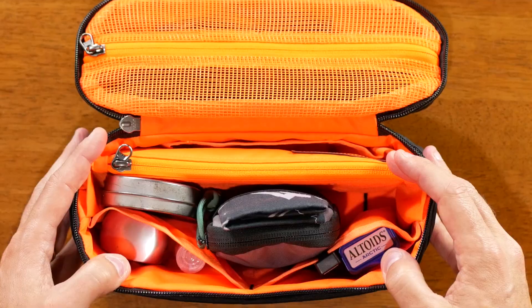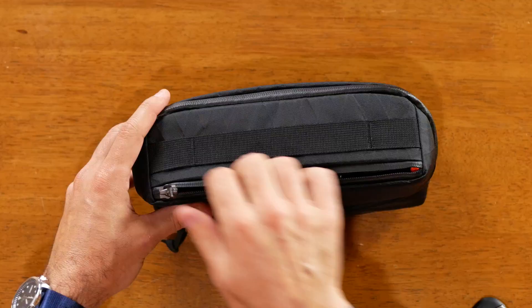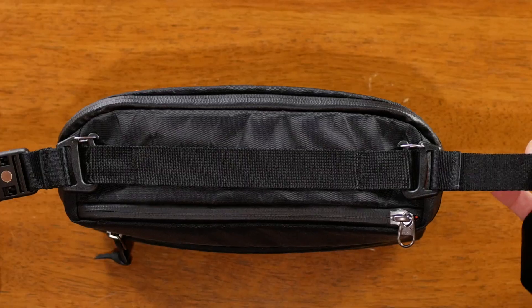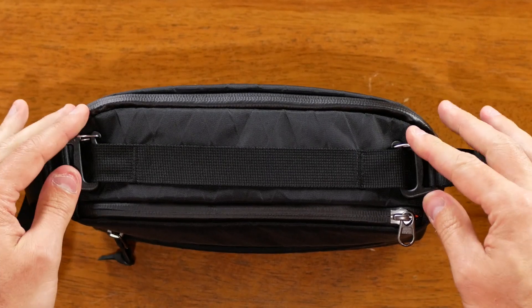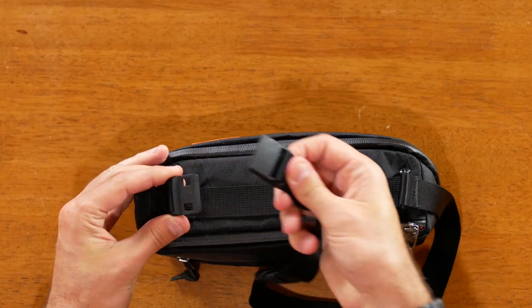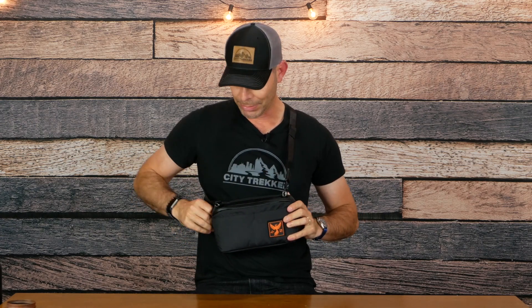Loading this back up, everything fits pretty well and there's room to spare — I could fit more stuff in here. Now let's get that strap back out and try this on like a sling. There are lots of different straps that will fit, but what I like about this Wandered strap is the magnetic connection — it's really easy to open and close. Wearing this as a sling, because the strap isn't all the way at the back it does stick out a little at the bottom. I'm not crazy about that, but this is a pouch, not a sling, so I appreciate that there's at least an option.